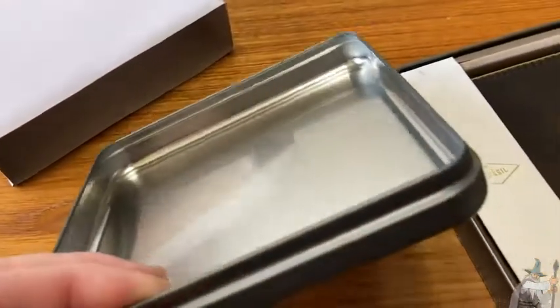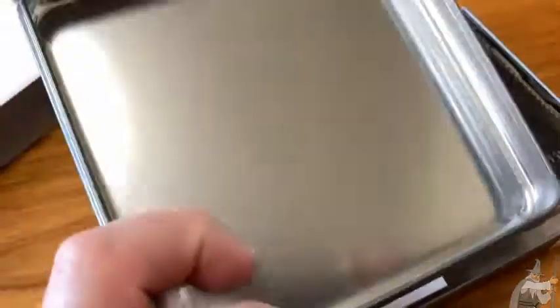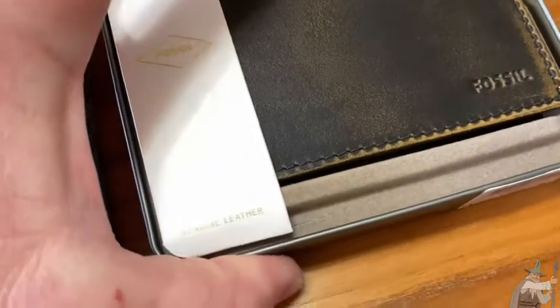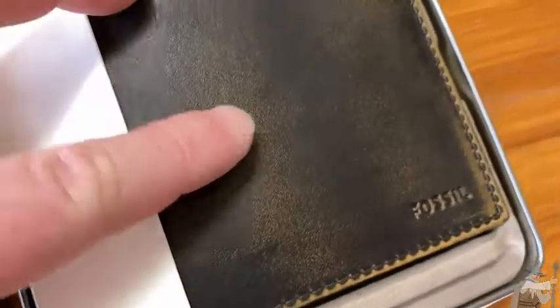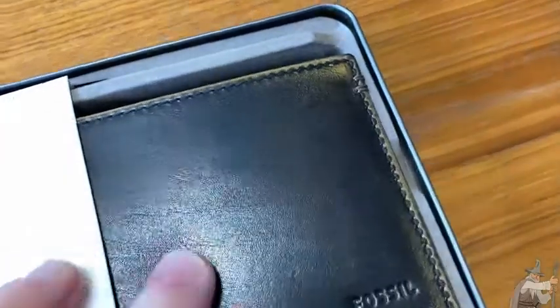It is a really hefty case. So this wallet comes in this really, really nice case. It's like a metal case — I like it a lot. Look at that Fossil branding. This is nice. Genuine leather, bi-fold with Flip ID. I can smell the leather from here. I'm going to give it a whiff. Oh yeah, this is really nice. I love the faded look.